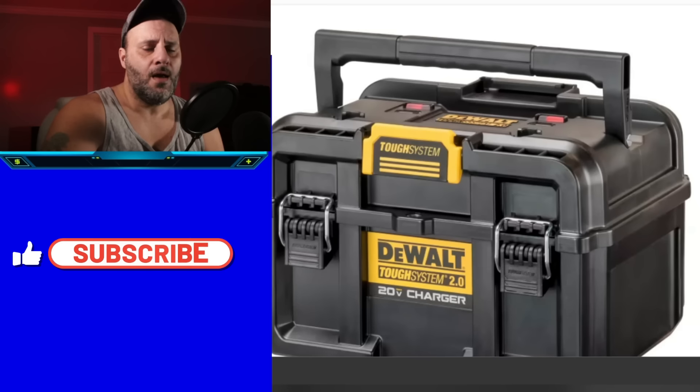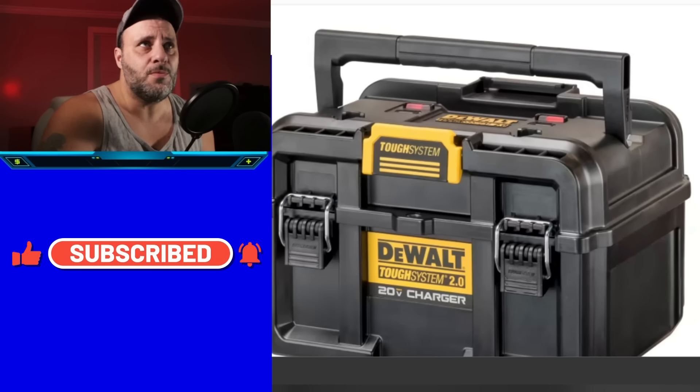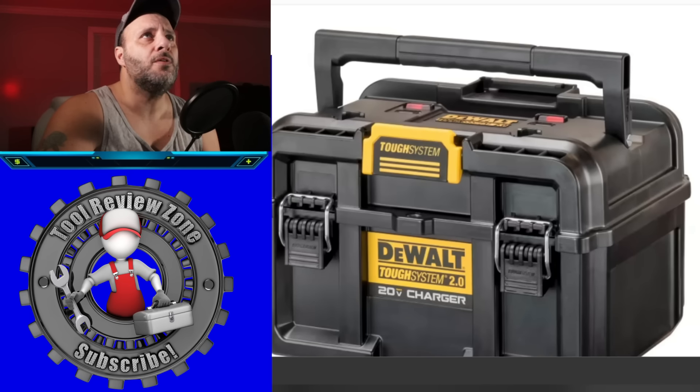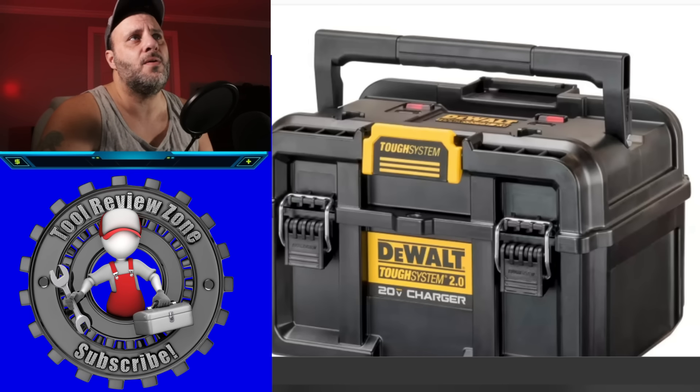You're going to be able to see these tools if you plan on going to the World of Concrete, January 17th to the 19th of this year. If you decide to go, you can see all these new tools at the DeWalt booth.